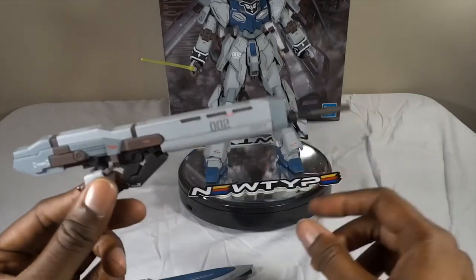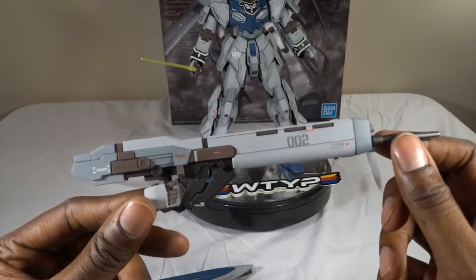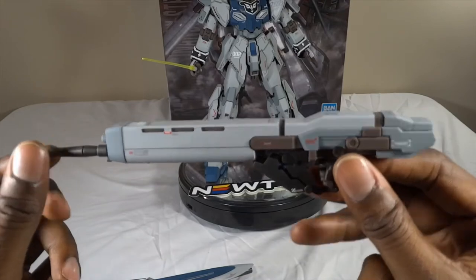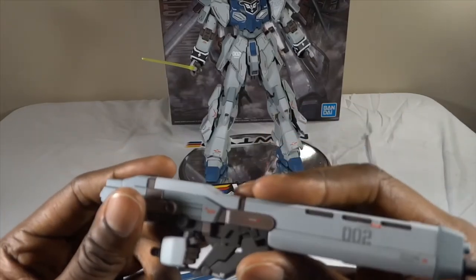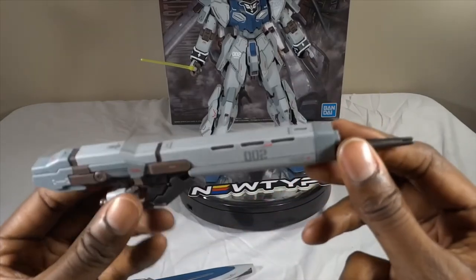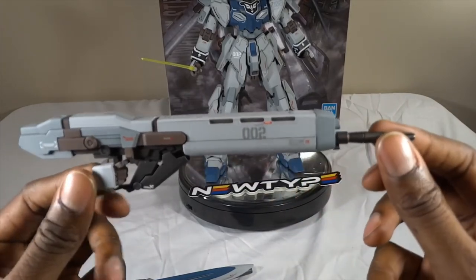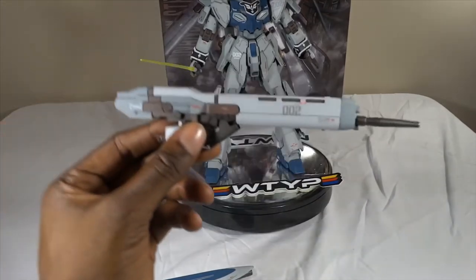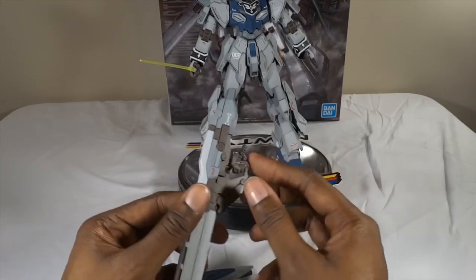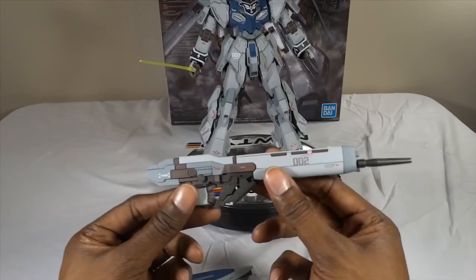Last but not least, you have the beam rifle. I also took some liberties with this — added some of that frame brown in there, some gunmetal, and I added some decals. This actually combines the Sinanju Stein beam rifle and the beam rifle of the regular Sinanju — the Sinanju's beam rifle is encapsulated by the parts here. So it looks similar but it is not, and there are things this can do that the Sinanju Stein's can't do. It also comes with a fixed-pose hand, which is a lifesaver — I love it.